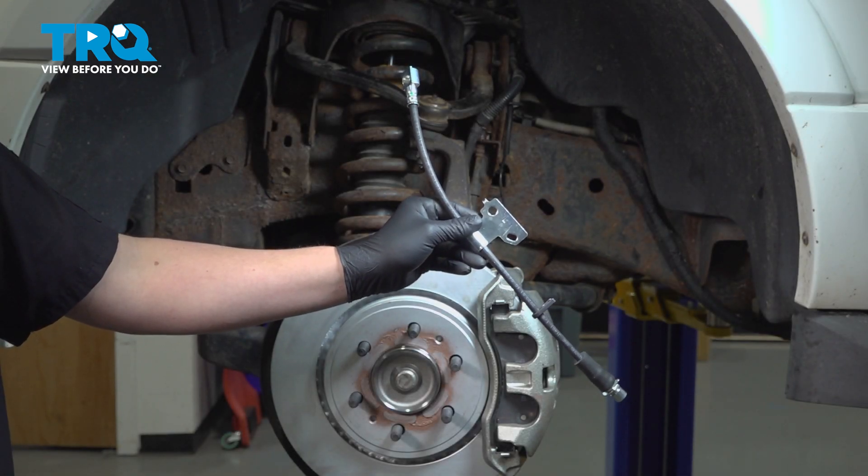In this video, we're going to show you how to replace a driver's side front brake hose on your Ford Expedition.